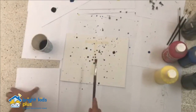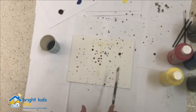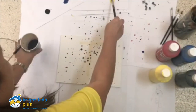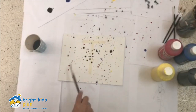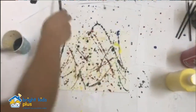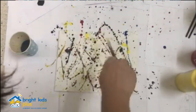Now let's get to the fun part of this art activity. Dip your paintbrush in the first color of paint that you will be using, and just let the paint drip down the canvas. The number one rule of this art activity is to not let your paintbrush touch the canvas.